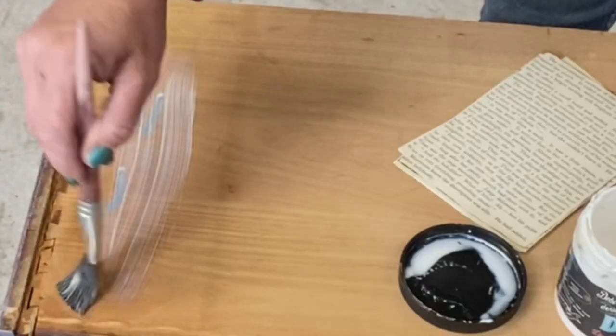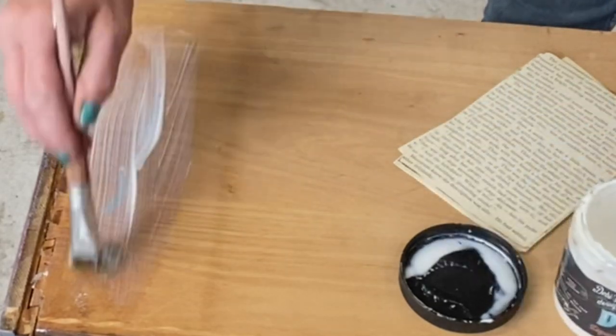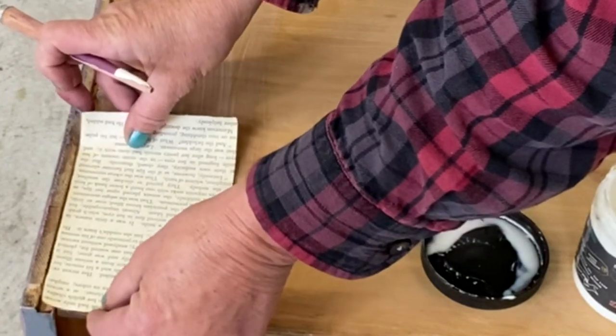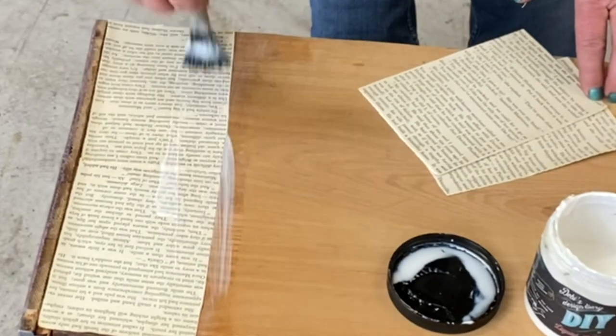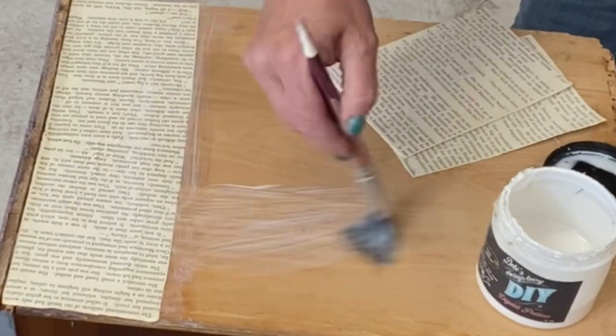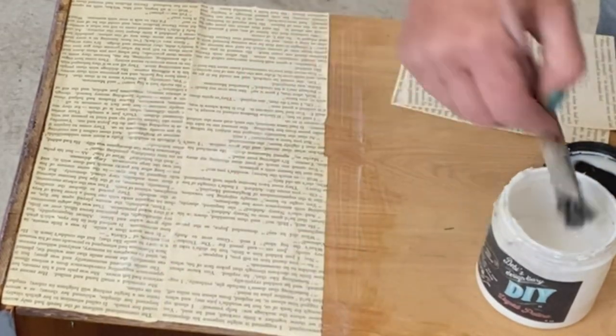What I did was I got an old book and tore out and cut up the pages so that they were kind of uniform in size. I put a pretty heavy layer of the medium down — the liquid patina or crystal clear chandelier — then went back in and laid my paper down, then went back over it and sealed it all up so that it'll just stick.